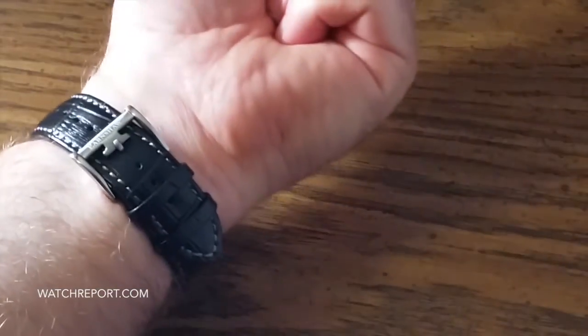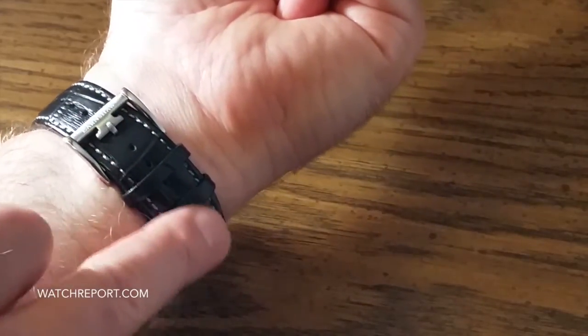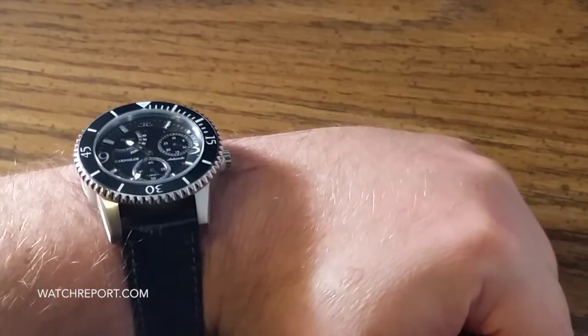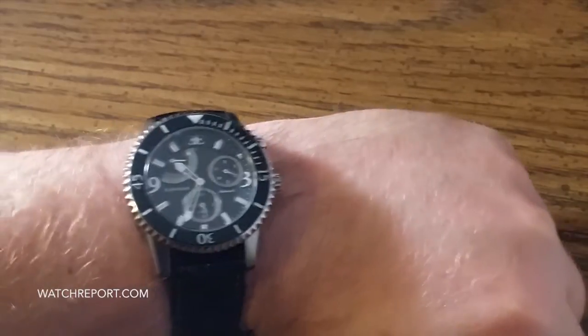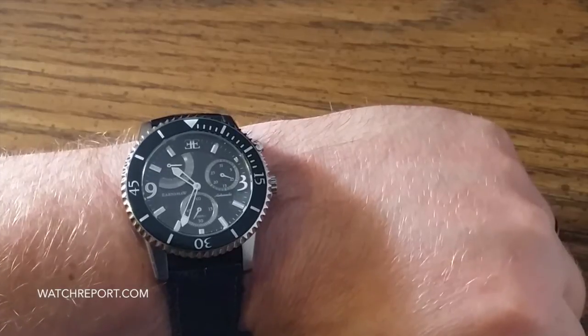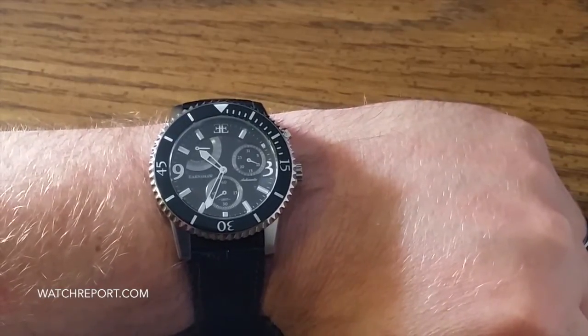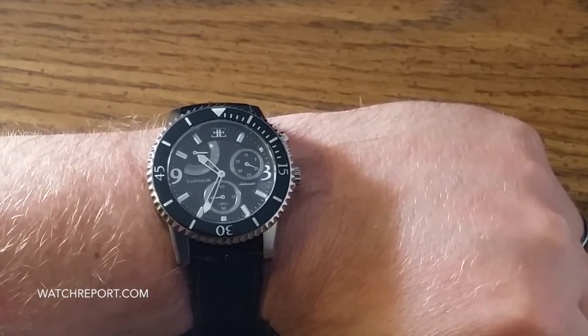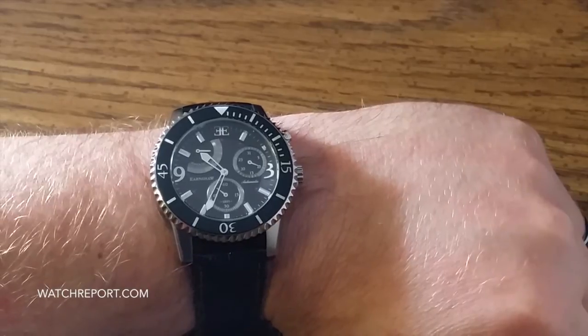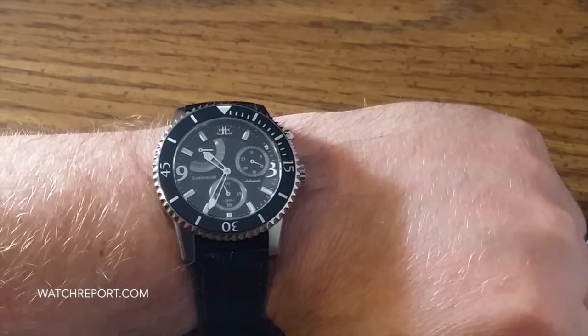I wanted to show what it looks like on a seven and three quarter inch wrist. There's a lot of wrist presence there and a really nice strap, good length. It's going to definitely fit over an eight inch wrist, no problem. Thomas Earnshaw sells this through various vendors — you can find it on Amazon for well under $200, which at that price point is a semi-reasonable value. There are certain vendors that try to sell it at $600 to $700, which in my opinion is completely unreasonable for what you get with this watch.